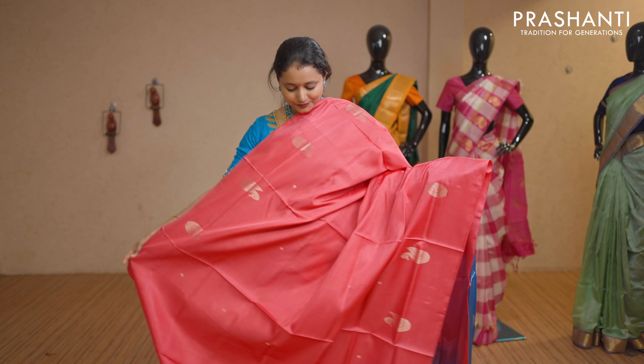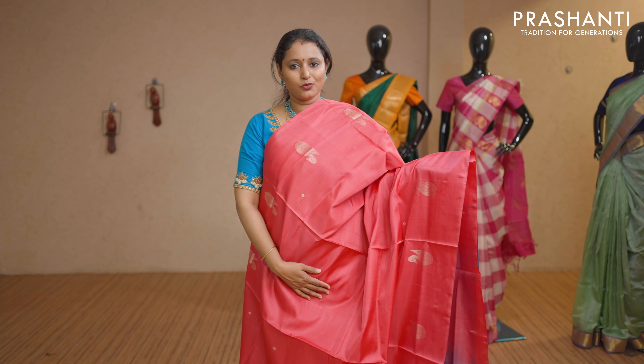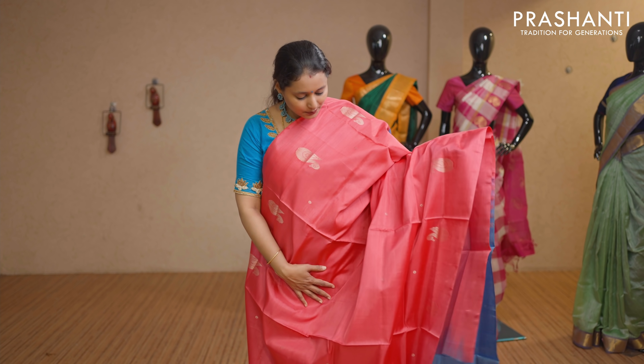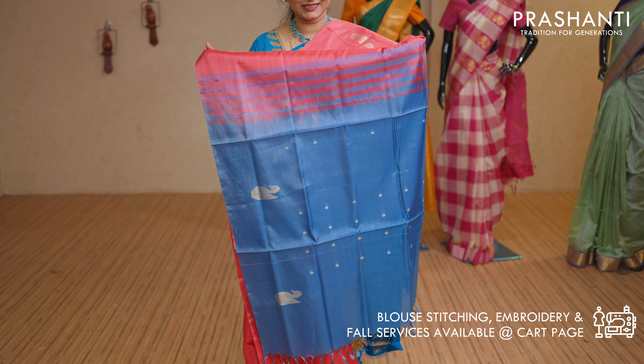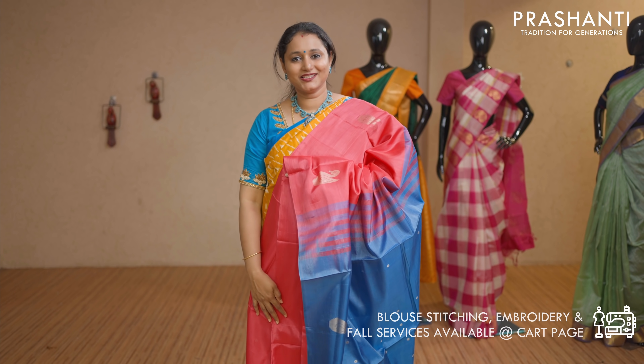The first one for today — it's a lovely peachish pink with beautiful motifs woven on both sides of the borders in borderless style. The body has got small thread woven buttas running throughout the saree with a contrast pallu in blue. This saree doesn't carry a blouse. Priced at Rs 1,650.